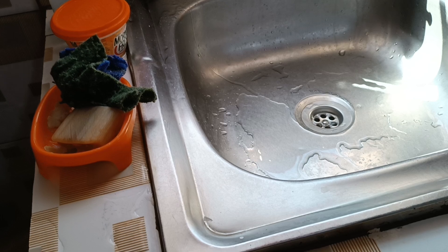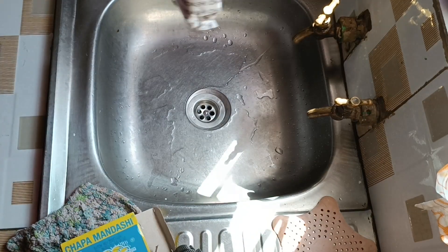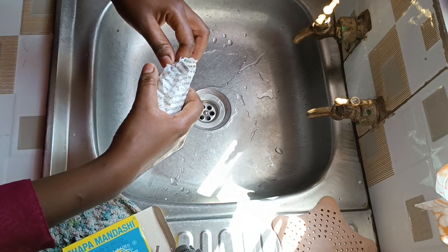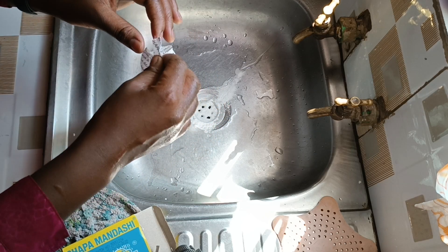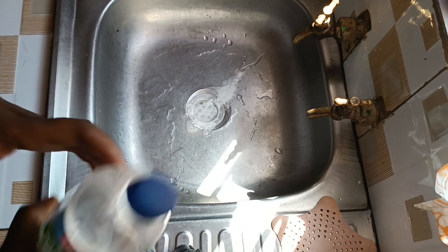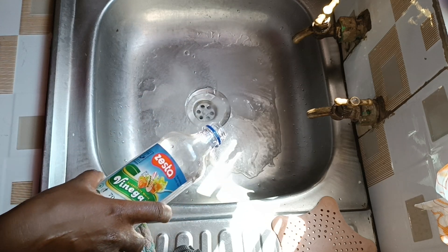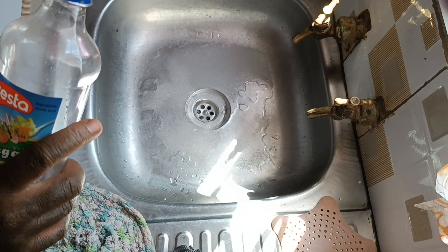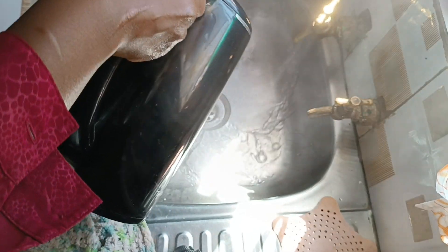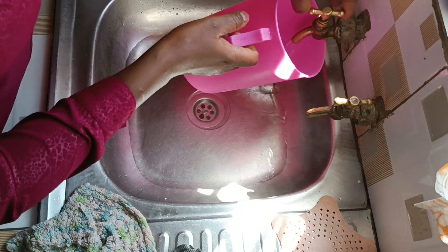To clean the sink I need baking soda, but I can't find it so I'll use baking powder. I pour about a tablespoon or two into the drainage. Then I pour white vinegar over it — that helps to clean the drainage. If you had essential oils, this is the stage where you add them. Then you pour hot water over it, and that's pretty much it.